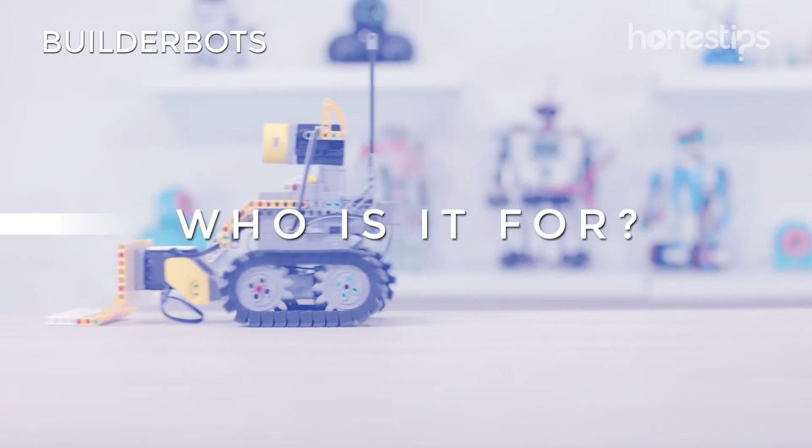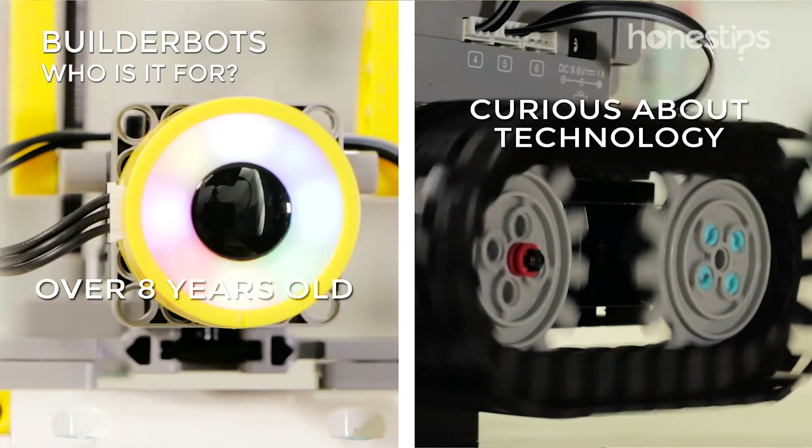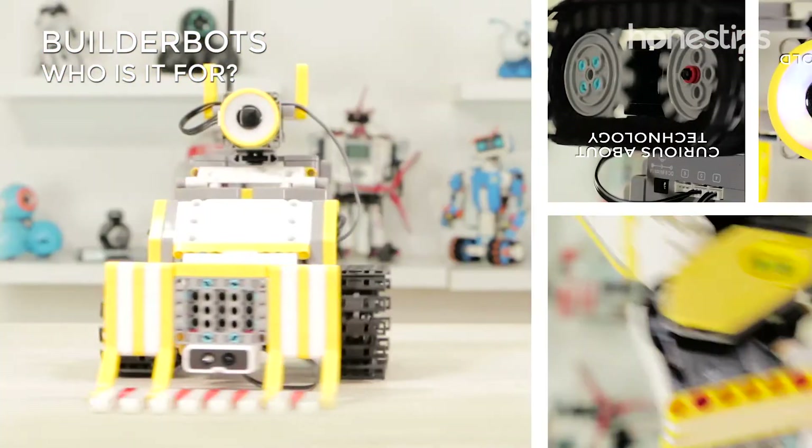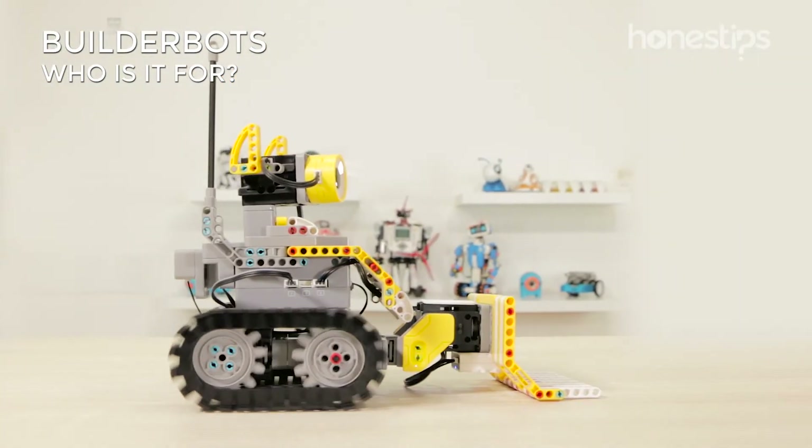Who is it for? If you are over eight years old, interested in construction and technology kits, and have a compatible mobile device, the Jimu BuilderBots kit is for you.